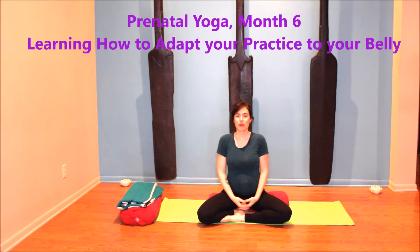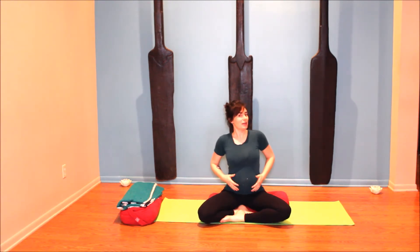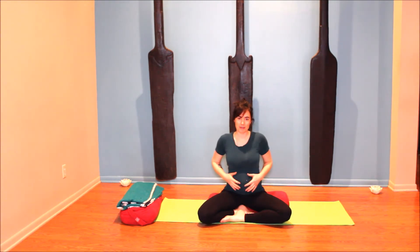Hi, welcome to the Art of Yoga with Cat Justice. This is month six in my prenatal yoga series. When you're doing this, you're probably five to six months pregnant, probably showing like I am — people are no longer afraid to ask if you're pregnant. There are some special considerations on how to adapt your yoga practice for the growing belly and the growing baby.